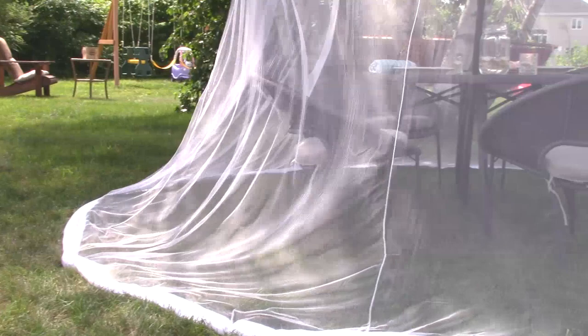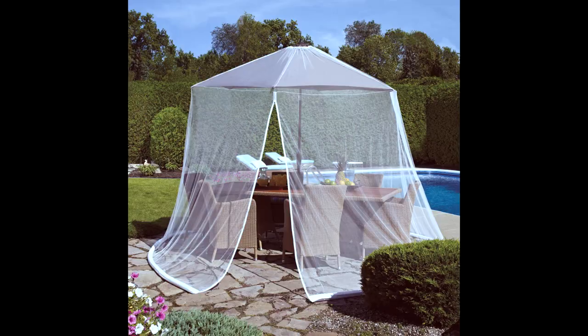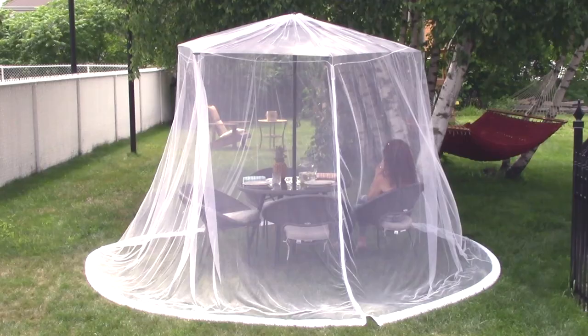Easy access in and out with a two-way zipper entry into the canopy. The Scram's see-through mesh fabric is infused with an odorless and colorless marigold solution which is EPA tested and registered.